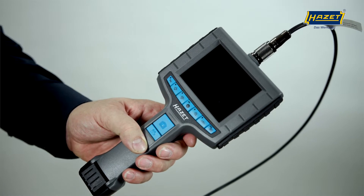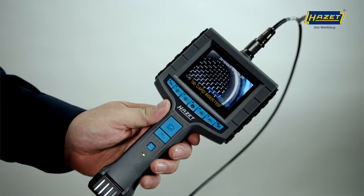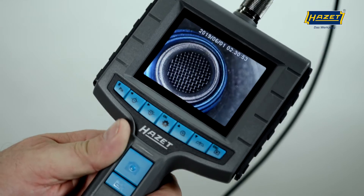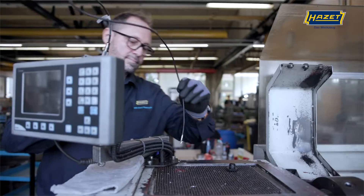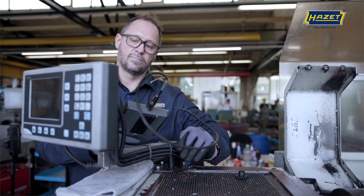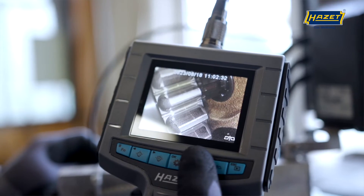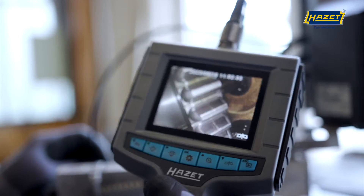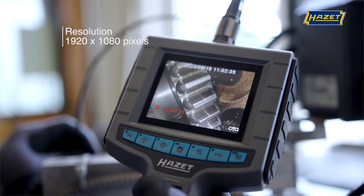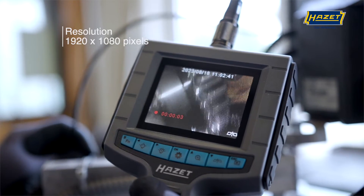The basic unit, 4812-11G, has been designed with an ingenious layout of the various buttons, so it can be easily operated with one hand. This leaves your other hand free to insert the probe into the cavities. The operation is extremely intuitive and uncomplicated.